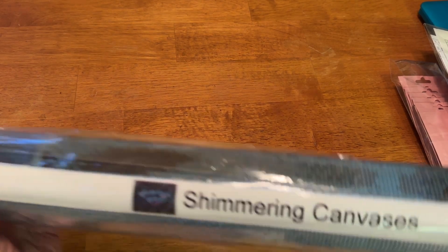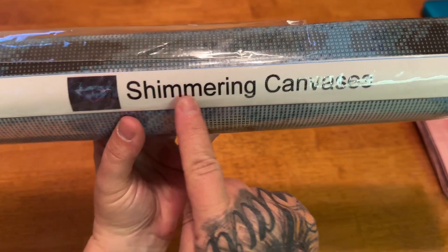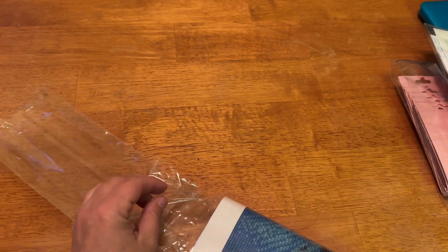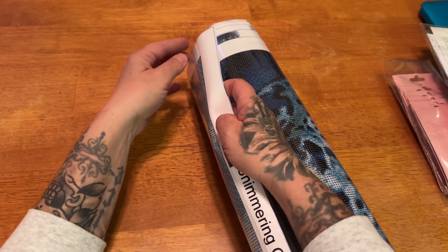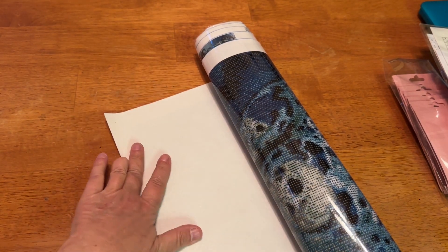So what did I get from Shimmering Canvas? You can see real quick over the top — it's really simple, just got their logo. It says Shimmering Canvas and it is in this dust bag right here. I'm going to have to rip this plastic cover because I will never get it back in. Sorry for the crinkle — technical difficulties. Wow, this is really nice. Some of the plastic did get bent over during shipping, but I'm going to fix that.